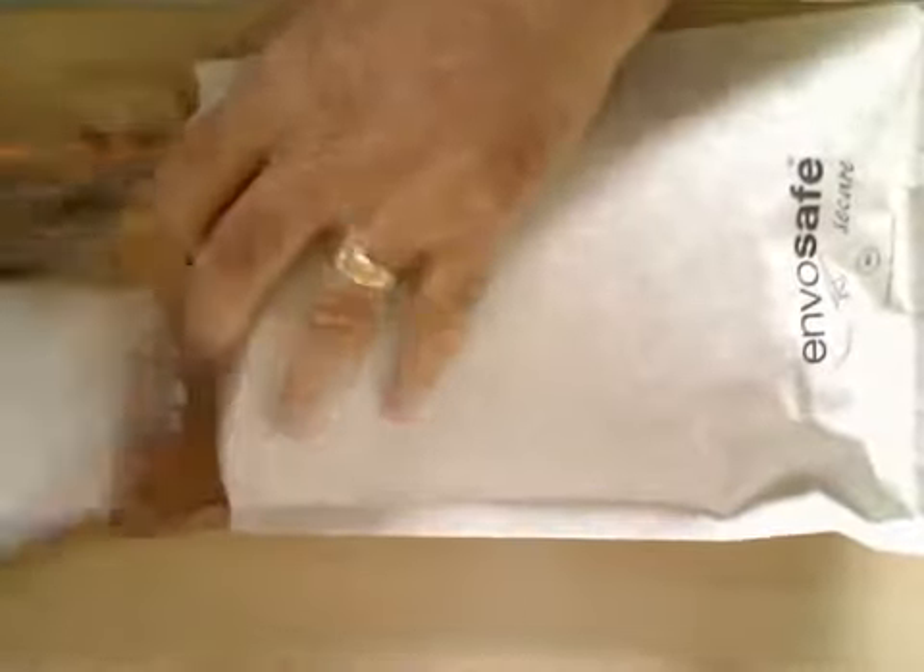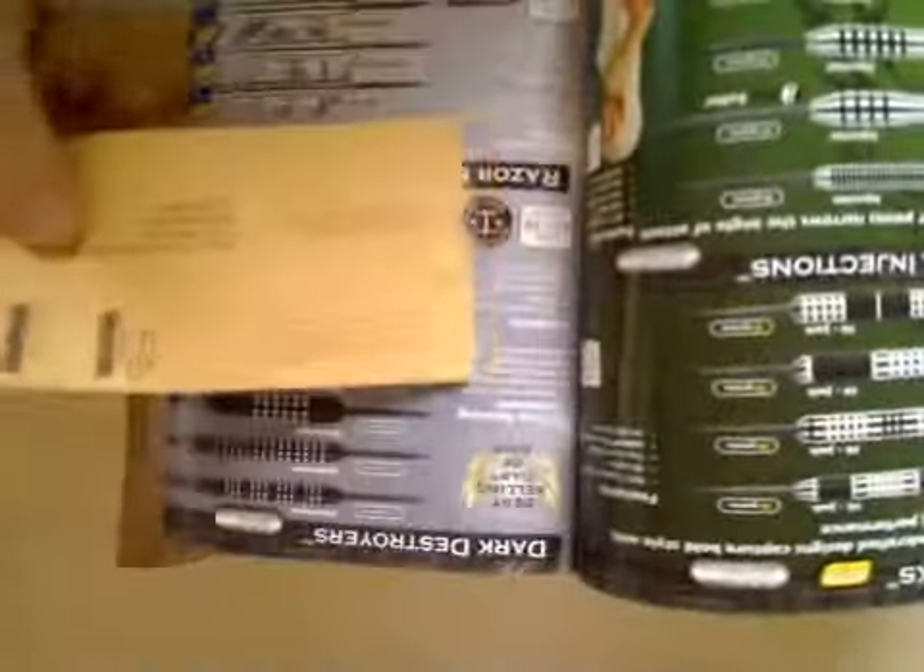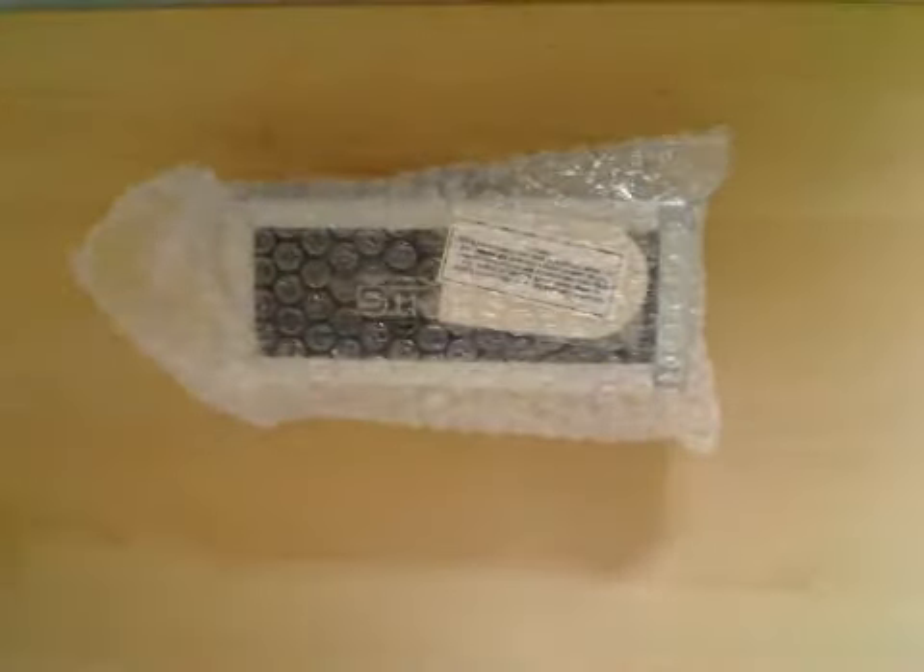Okay, new package. Again, here we've got a normal Red Dragon catalogue with our pre-paid postage. Let's get to the unboxing. Now this is a bit special — we've got a set of Element 6 darts by Red Dragon.